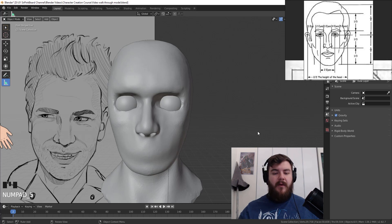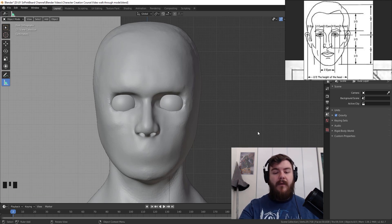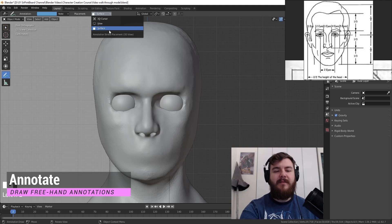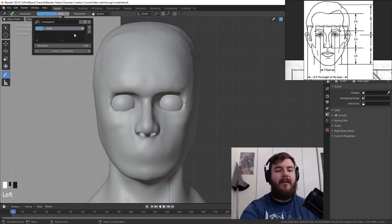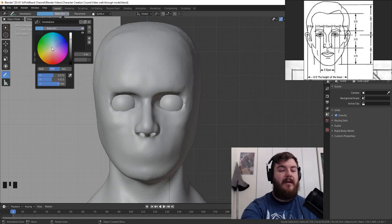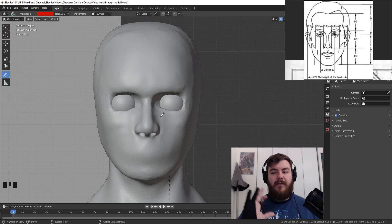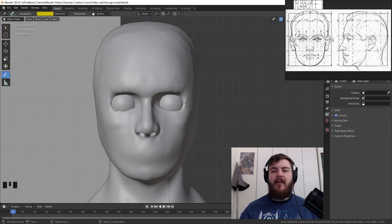To put annotations on our model, hit numpad 1 to jump into front orthographic mode. Change placement to surface. We need three different annotation lines: blue for the front view, red for the side view proportions, and yellow for marking the thirds. Create each one using the plus button and change the color accordingly.